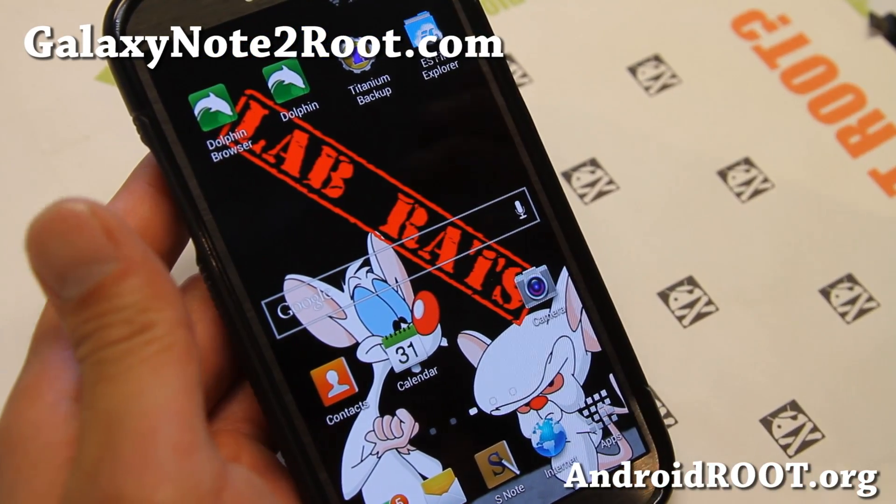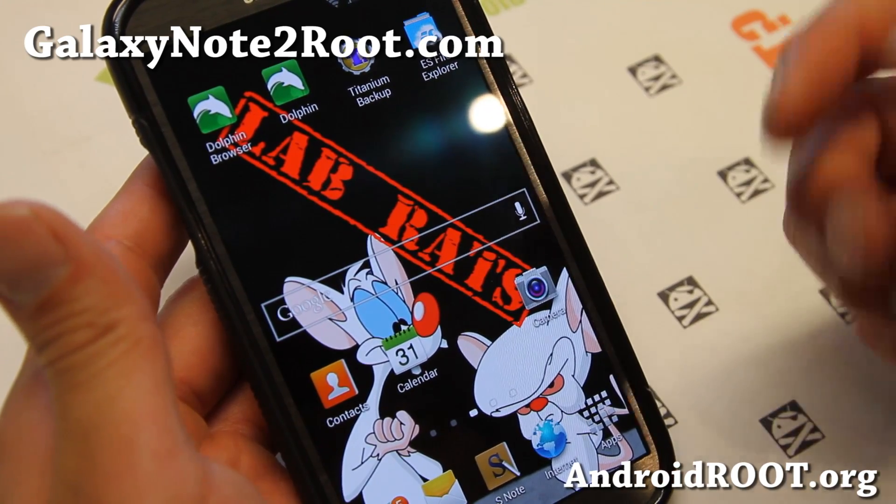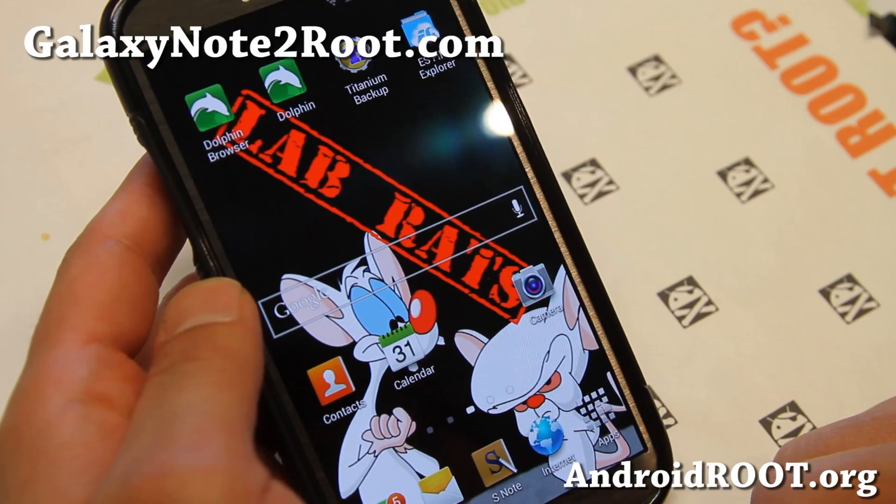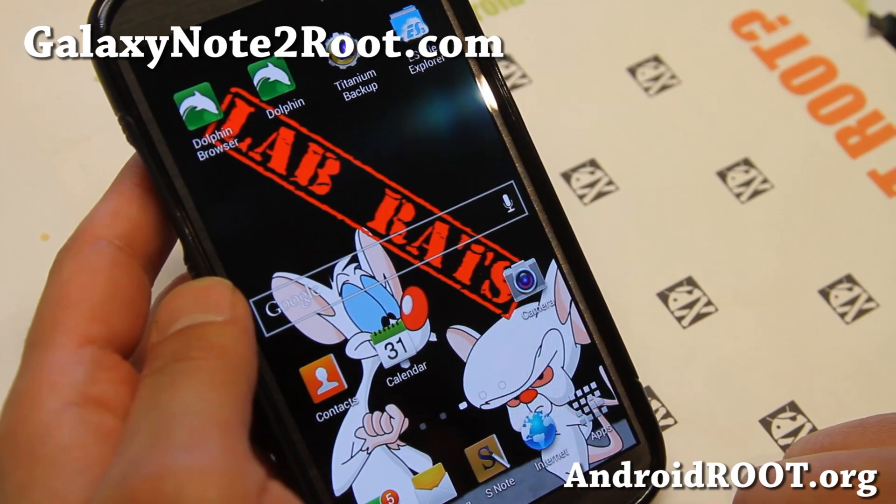You don't have to use a ROM installer — you can just kind of change it on the go. Other than that, it should give you pretty good battery life and performance. Very nice ROM.